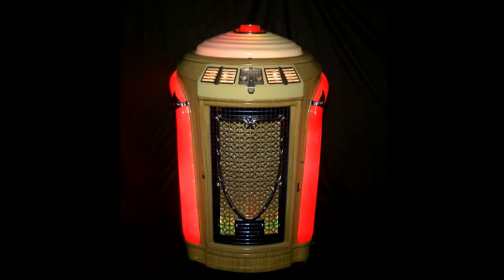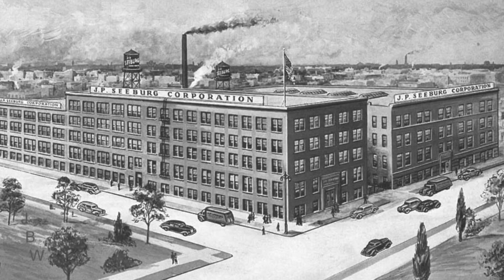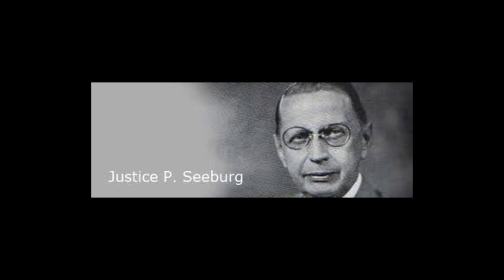Today we're going to feature this beautifully restored 1948 Seeburg, the Model P-148 Symfonola. The J.P. Seeburg Corporation of Chicago was founded in 1902 by Justice P. Seeburg,